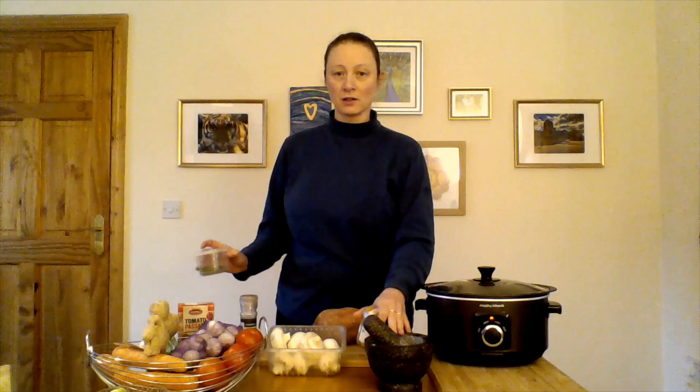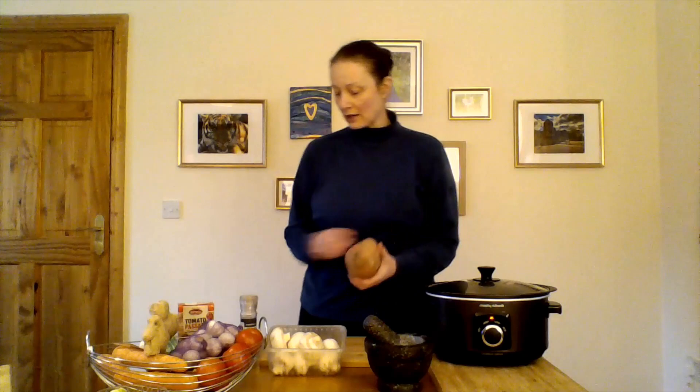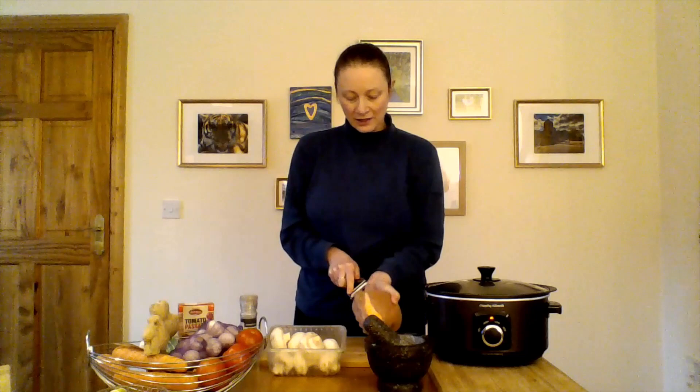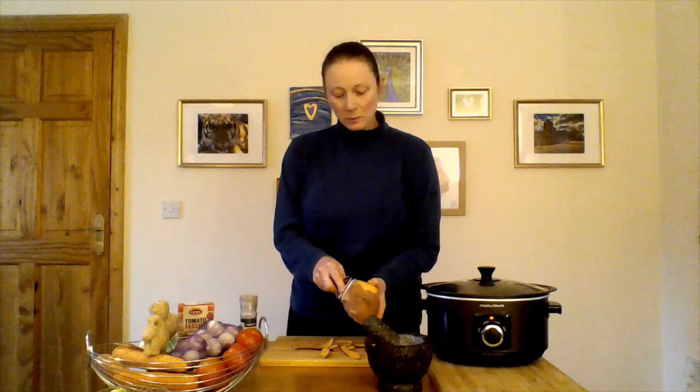I'm going to grind some fennel seeds in my pestle and mortar, and add a little bit of thyme that we grew in our garden. Now I'll start with the sweet potato. Sweet potatoes are actually quite difficult to peel, so often I just use a knife, but the peeler seems to be working this time. Sweet potatoes have a slow release — as you can see, they're orange.